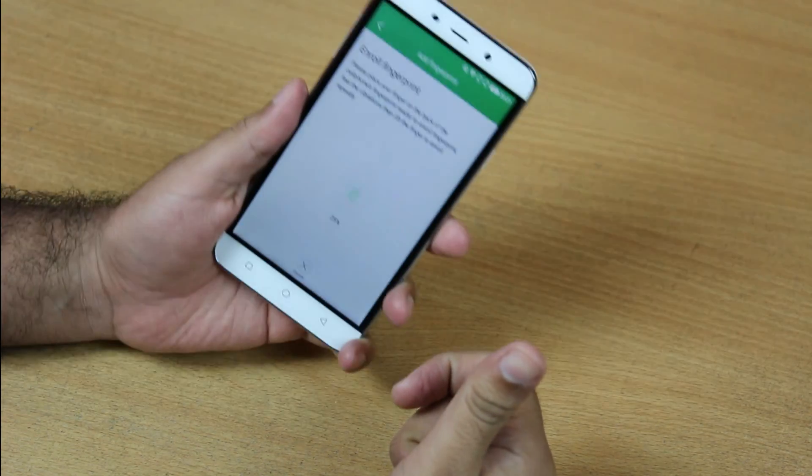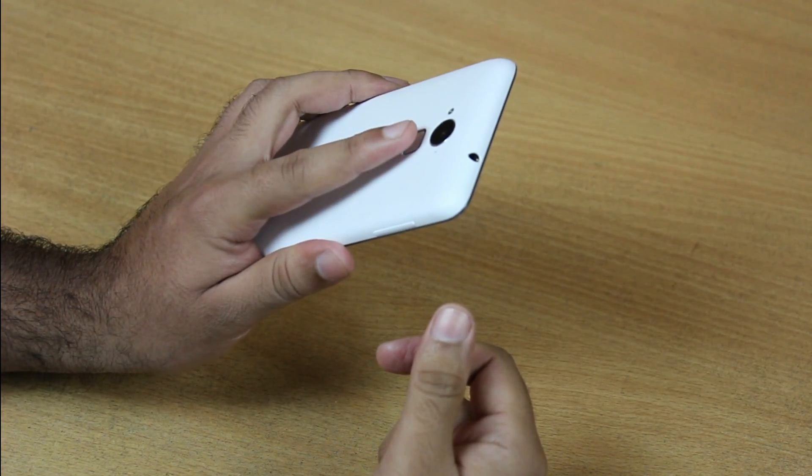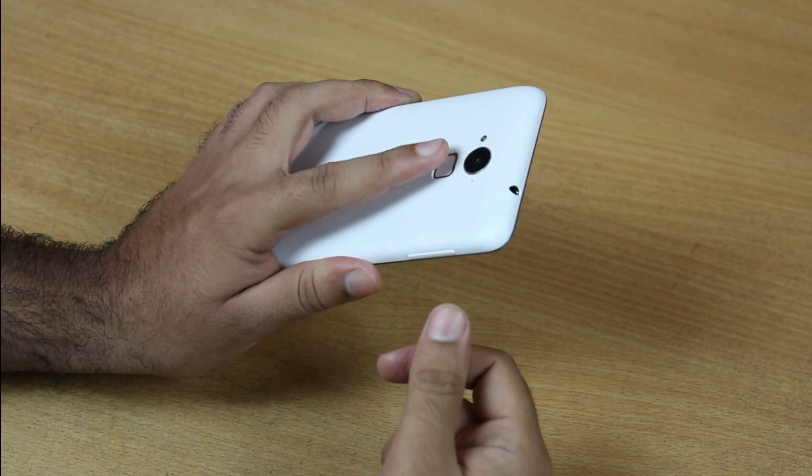Twenty-five percent has been registered, so I have to move my finger a little bit so that the whole fingerprint will be registered in the handset.